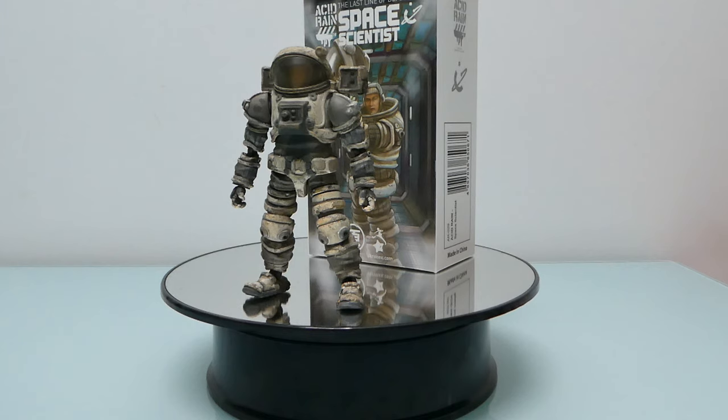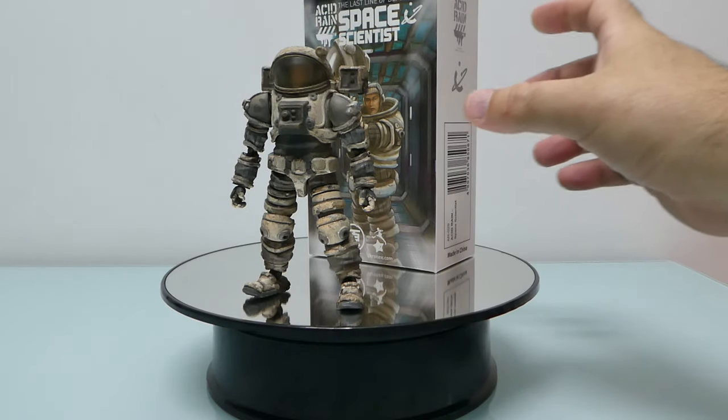I was never a big fan of them, especially because of the weathering. I think they exaggerate a little bit, and I think they exaggerated on this one as well, but I'll talk about it later.